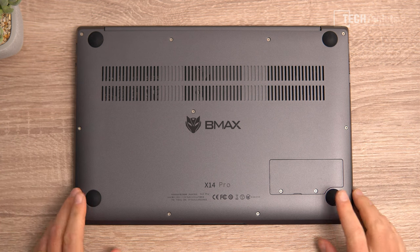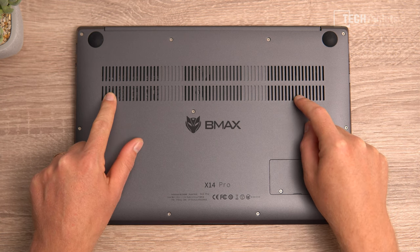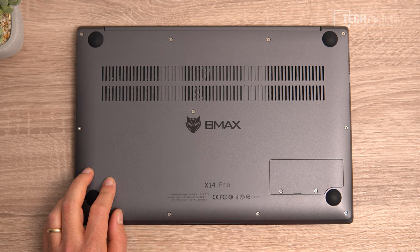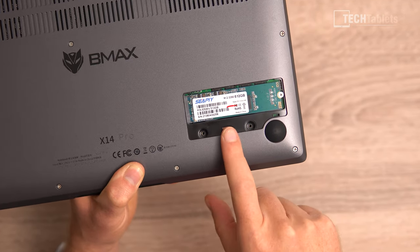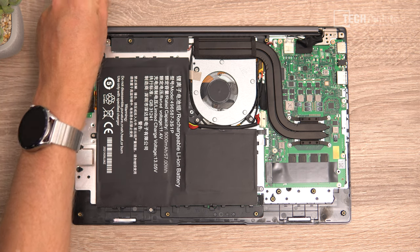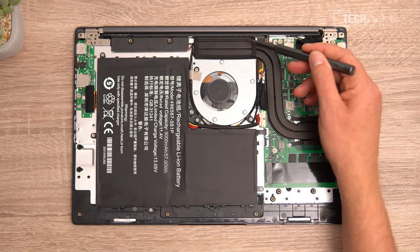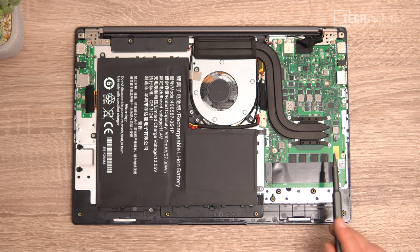The underside has four solid rubber feet and intake vents for the active fan cooling the Ryzen 5 3450U. There's a screw in the middle to hold the keyboard down and reduce flex. An easy-access hatch with two screws lets you swap the SSD. There are hidden screws under two rear rubber feet. The fan blows hot air out the back, drawing in from the bottom, with two copper heat pipes.